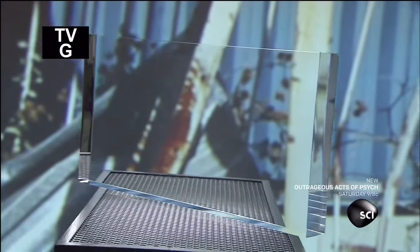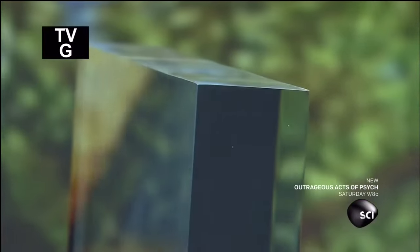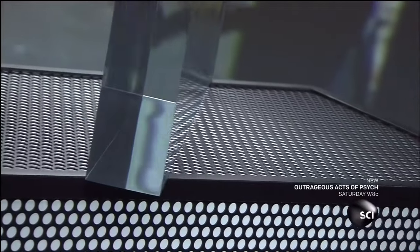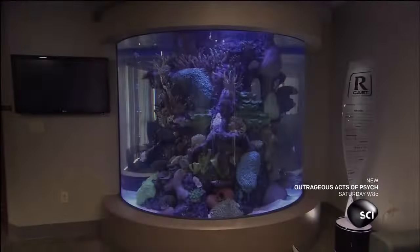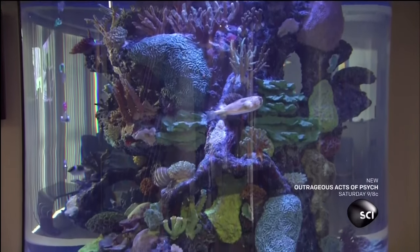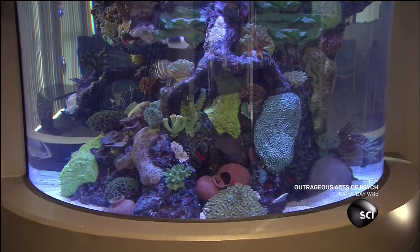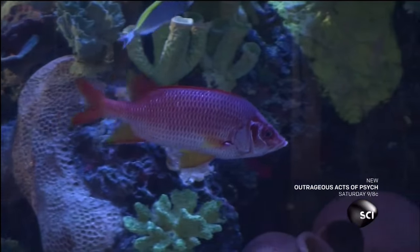Acrylic aquarium windows are designed to be transparent, but they also need to be virtually indestructible and able to hold back several hundred gallons of water. Some of the largest ones are built to withstand repeated hits from sharks or other big fish swimming around inside the tank. Acrylic aquarium windows can be molded into different shapes and sizes and made to various thicknesses — round, flat, or just slightly curved — offering close-up views of aquatic ecosystems.